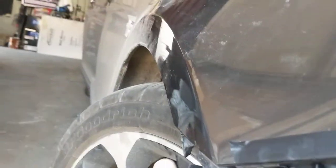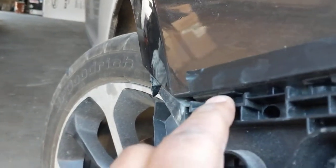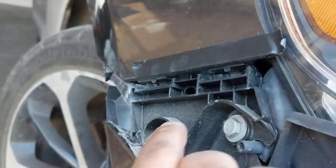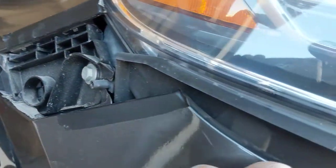All right, so we finished taking these off. Remember I said the pain-in-the-butt screw. Watch these two clips as I previously mentioned — if they break, you're going to have your buddy Merrell buy you another part.